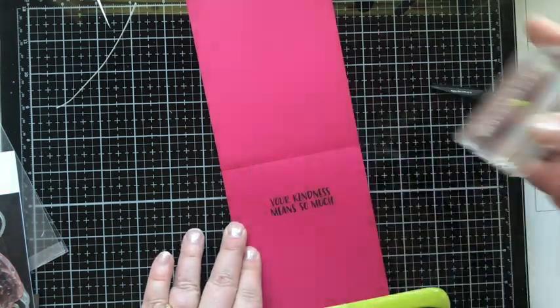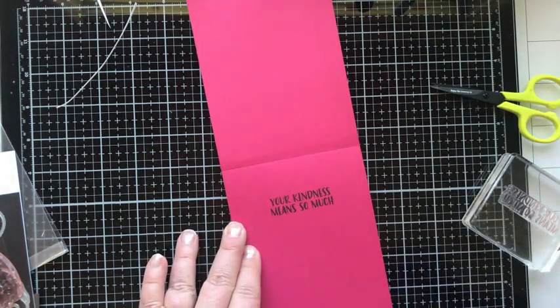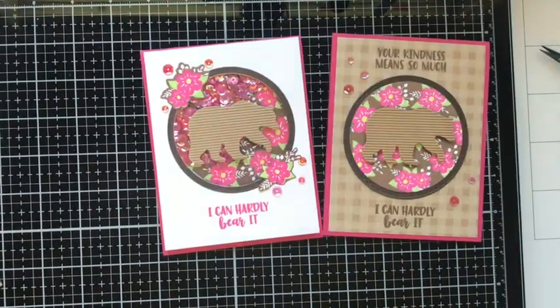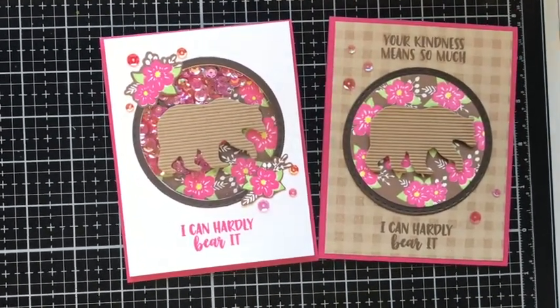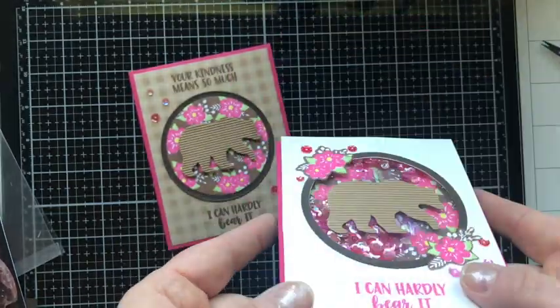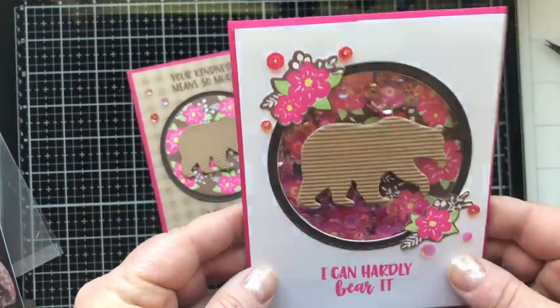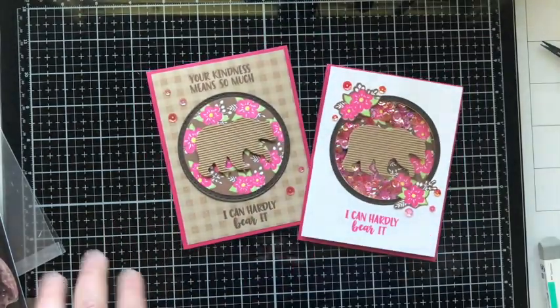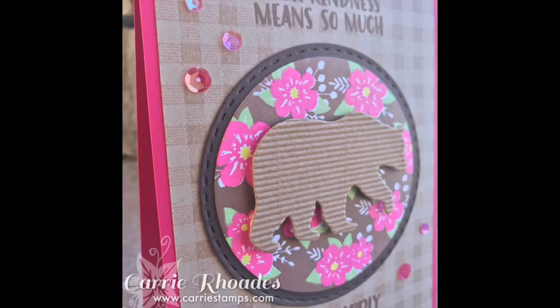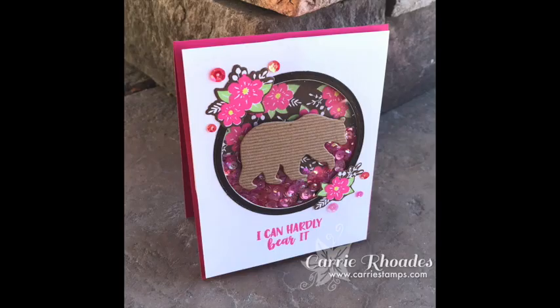That is card number two. I'm loving these cards, but I want you to tell me which one is your favorite — leave a comment below and let me know. I'm going to do a drawing and give away the shaker card, so if you leave a comment you'll be entered into the drawing. Like this video, leave a comment, and if you're new here I'd love it if you subscribed. Thank you so much for watching. If you're interested in any of the supplies I used, I have them linked for you below, and there's also a link to my blog. Happy stamping and thanks for watching — bye!